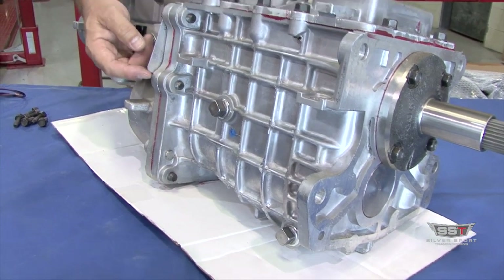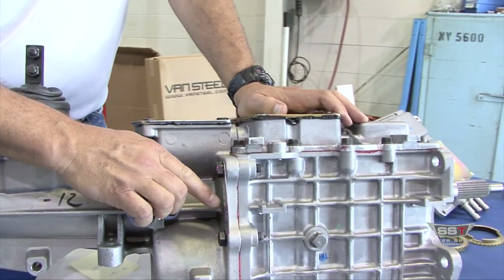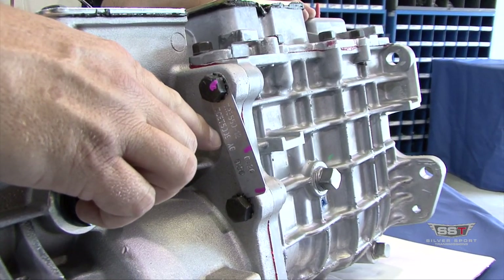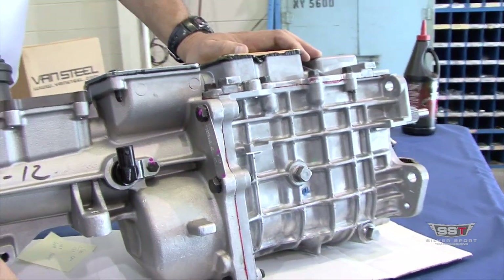A lot of guys don't know where the ID tag is. Here on the side of the trans, bolted to the extension housing, you're going to find your ID tag. This will tell you what model transmission you have, give you your date code and your serial number as well. This will be needed when you register your transmission with Tremec.